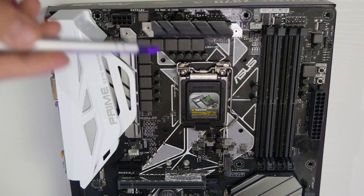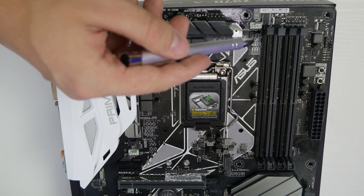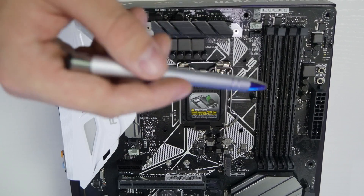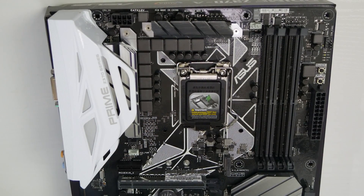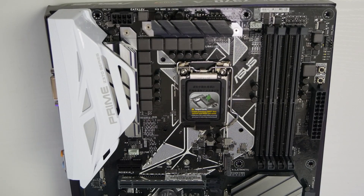For fan connectors, we have a CPU fan connector and a CPU fan optional connector - both four-pin PWM. Perfect if you're using AIO coolers with lots of fans in a push-pull configuration. You've got all the connectors you need there.